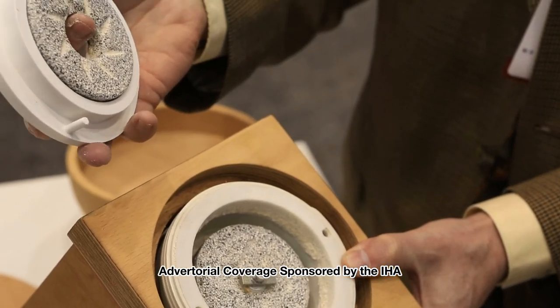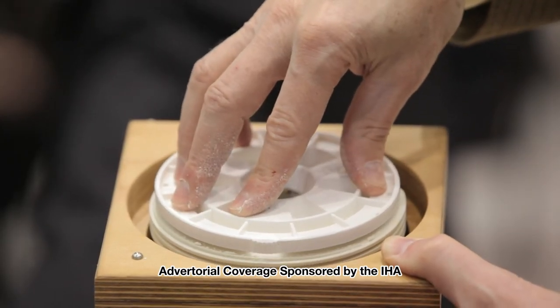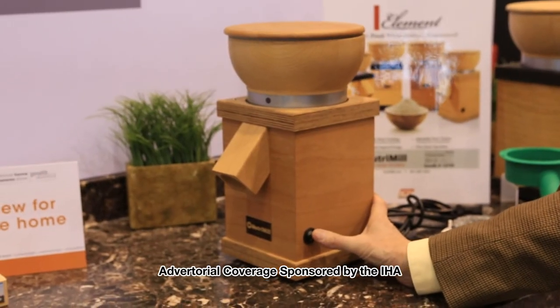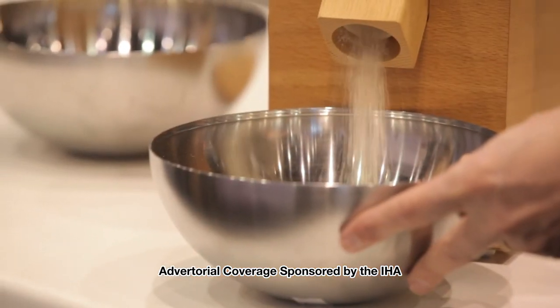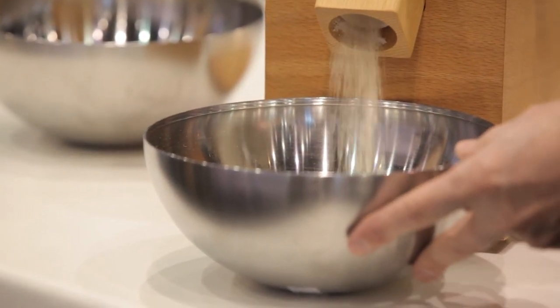The stone heads are made of ceramic. They have a patented spring-loaded system so that they're always protected, and then it's a matter of just turning on the motor and continually adding as much grain as you would like, depending on how much you're trying to produce for your recipes.